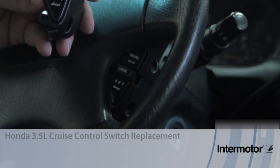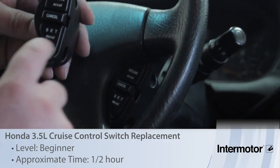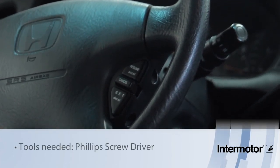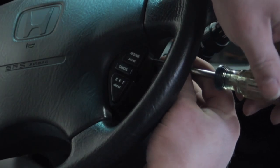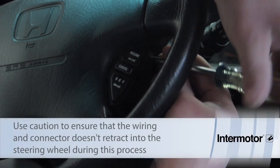Let's go over the installation procedure for the cruise control resume set cancel switch. It's mounted here on the steering wheel. We're going to take our Phillips screwdriver and insert it into the side here and simply remove the two screws located holding it down.